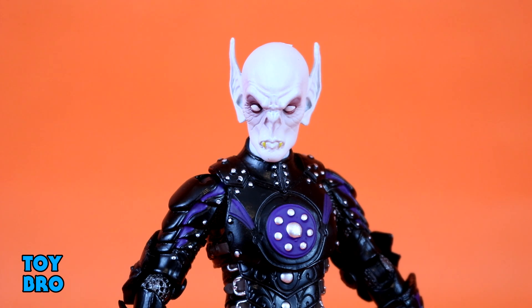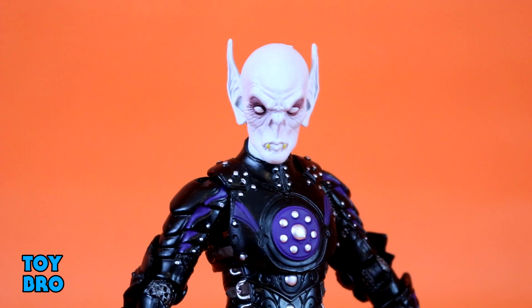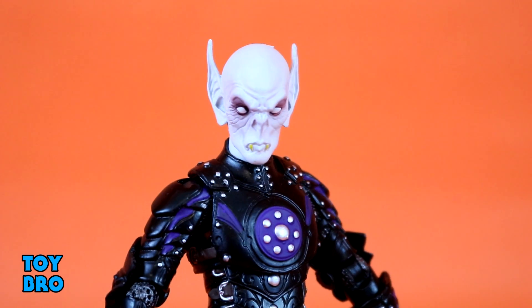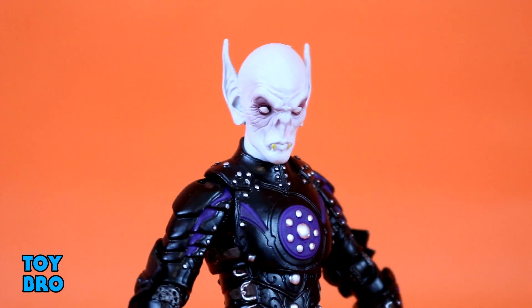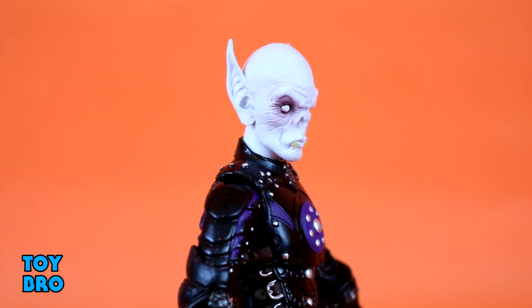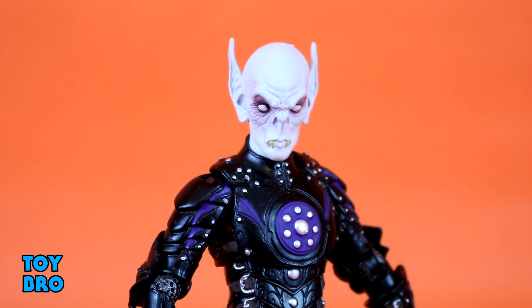He actually comes with a few head sculpts, and the one he ships with is a very Nosferatu-looking vampire head — really standout from others in the line. It evokes a classic horror-style vampire look: fangs, sunken eyes with shadow around them and no pupils, and huge ears. It's stark white but with a ghostly, muted hue — not bright white, more of a sickly tone. This is without a doubt the favorite of the three heads included.